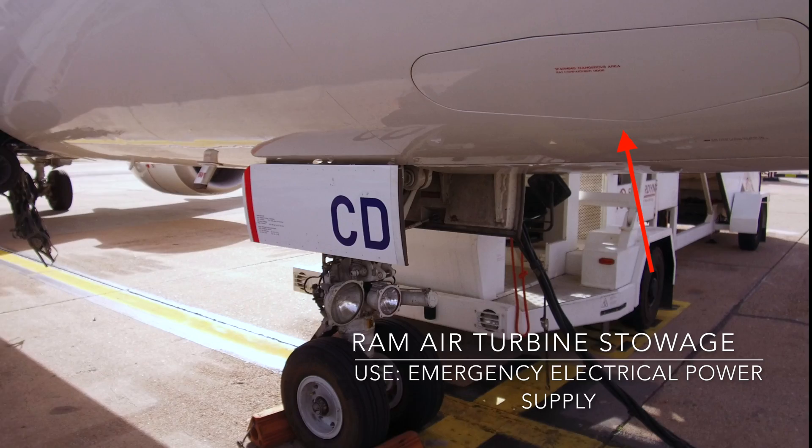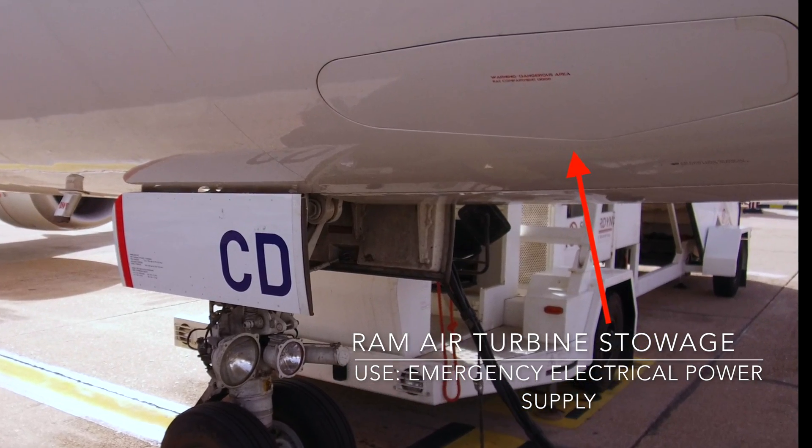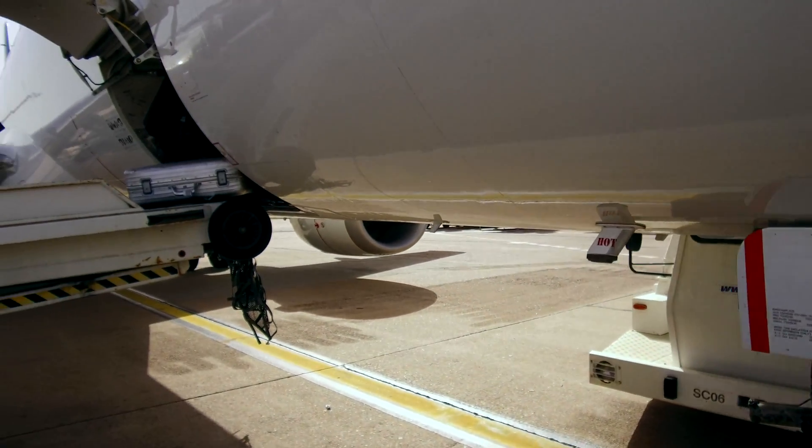While walking towards the wing, have a closer look that the ram air turbine is safely stowed and check if all air inlets are free.